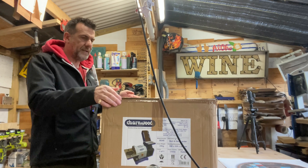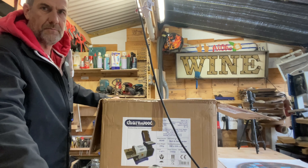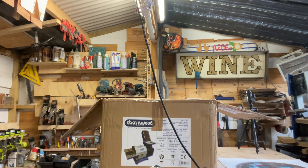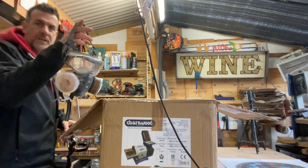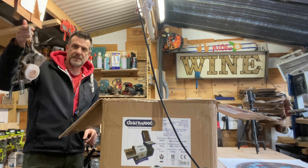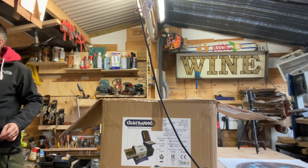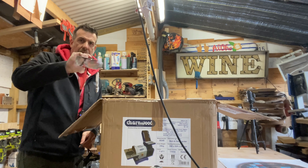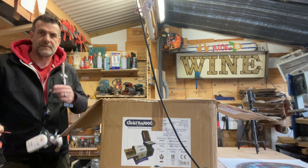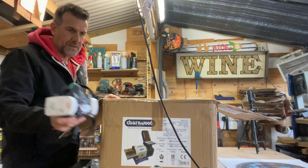I've actually opened the box because there was another item in there - this new respirator I bought. I had one which is okay, but what I noticed is quite often I want a respirator but I also want to be able to see. The goggles that come with this one are not particularly fantastic, so I prefer to use my eye protection with it when needed. When I'm sanding I can just wear this and actually be able to see with no eye protection when it's not needed.